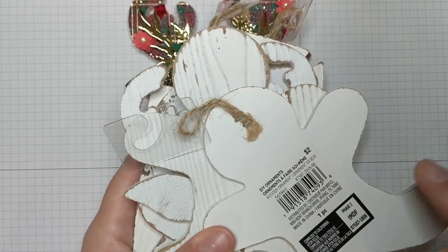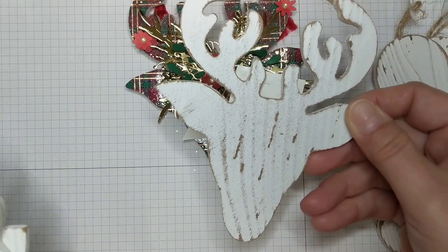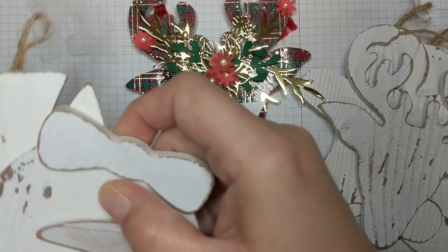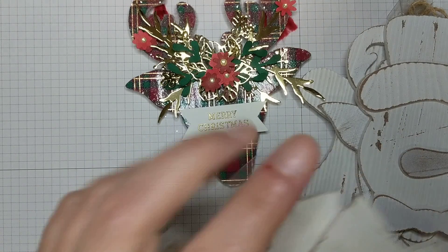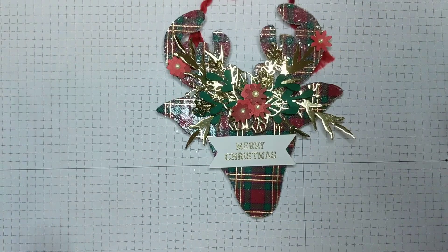They're originally $2 but I bought these for $0.50 each. I actually used the stag head for this particular ornament, but as you can see there's also gingerbread men, a snowman, sleds, a little present, and Christmas trees — all kinds of shapes you can use, even hearts. I chose the stag head because I have a thing for stag heads and a thing for plaid.